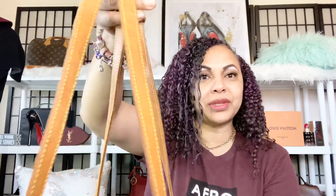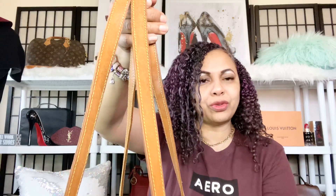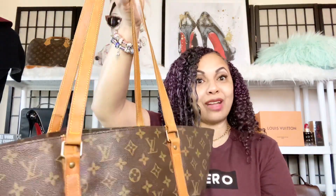I absolutely love the patina on her straps. The patina on her straps is so beautiful, and like I said, you get that really long strap drop with this bag.